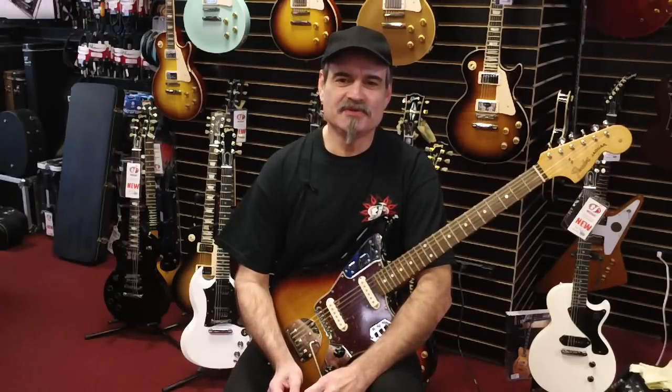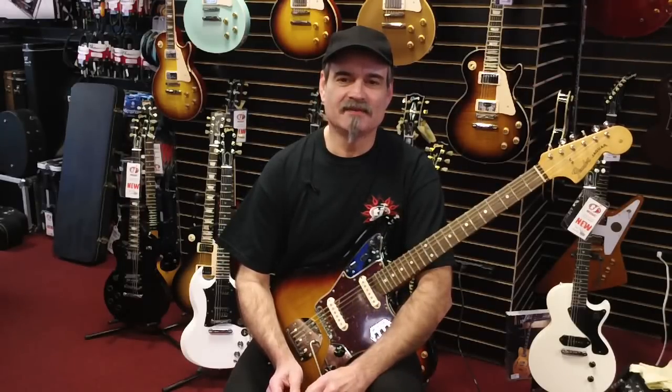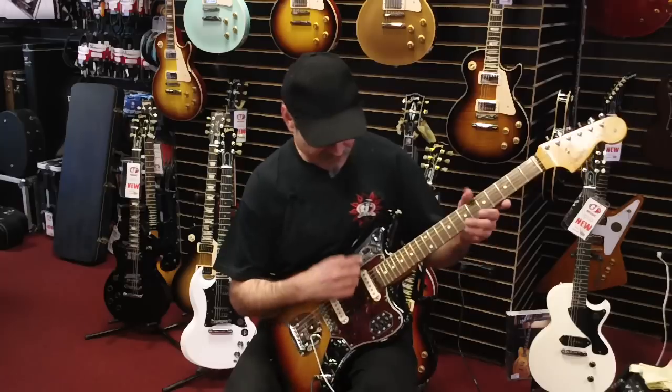Hi, this is Ray at TJ's Music, tjsmusic.com. Today we have a nice Fender Classic Player Jaguar with an outer body three-tone burst. We also have a C-shaped neck with a 9.5 radius on this guy, so we have a load of bells and whistles here.